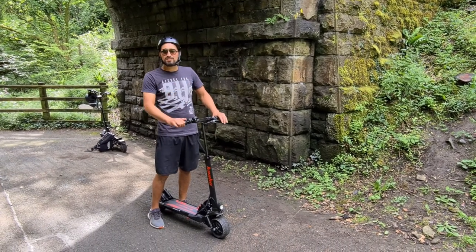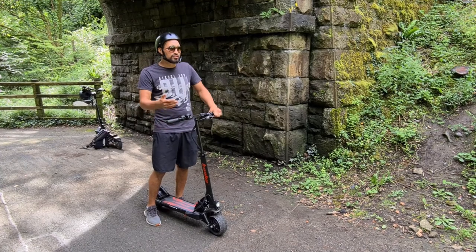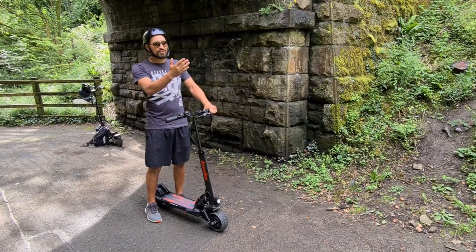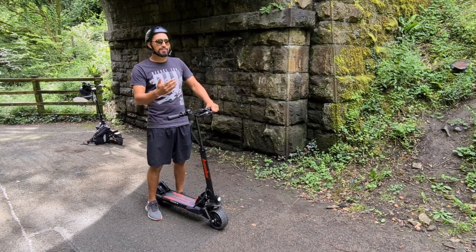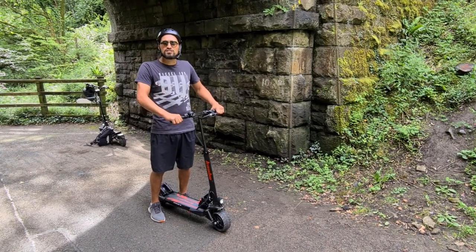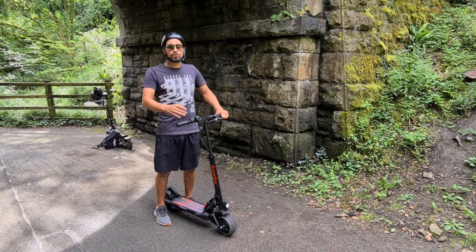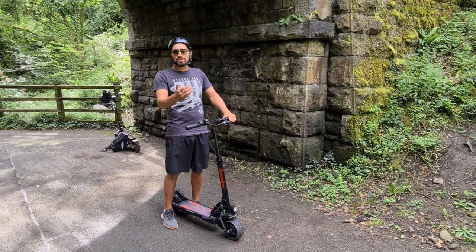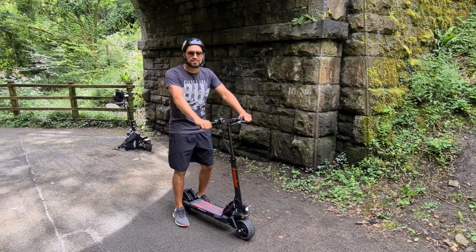One thing we've noticed looking back at the videos is that this hill doesn't look that steep on camera. Before doing these hill tests I wouldn't have thought it was as steep as it actually is. If you're thinking about taking a scooter on a particular hill, you can download an app — most smartphones have apps where you can measure exactly what gradient a hill is.